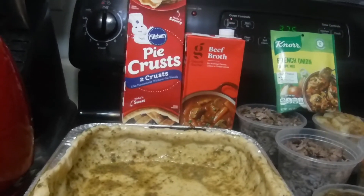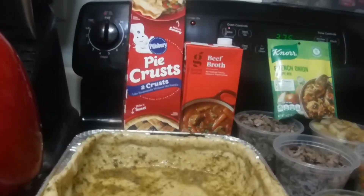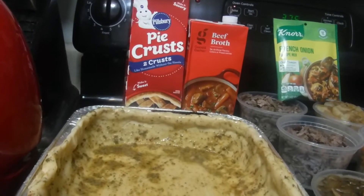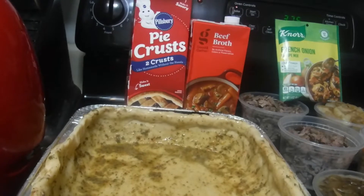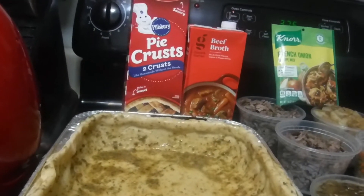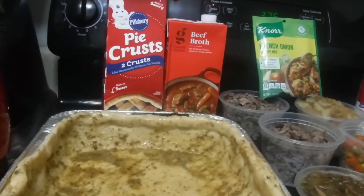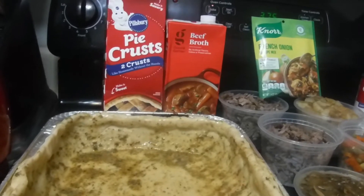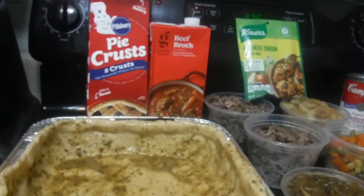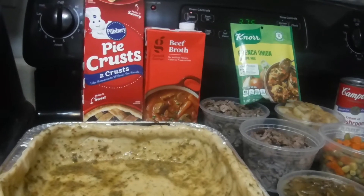Today I'm using the Pillsbury pie crust. I could use the other pie crust but I'm preferring this one today. When I do my peach cobbler for the holidays — Christmas or New Year's — I'm going to use the box crust, either Betty Crocker or Pillsbury. But anyway, today I've got the Pillsbury pie crust.